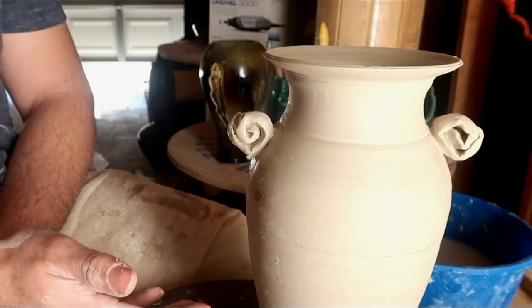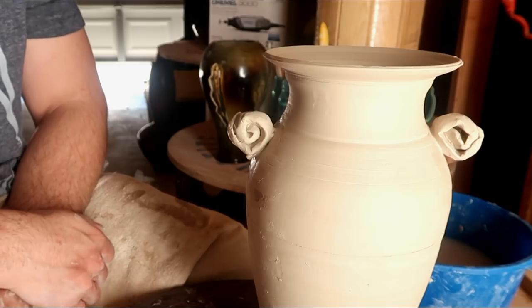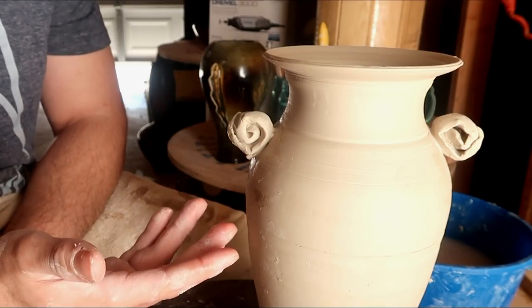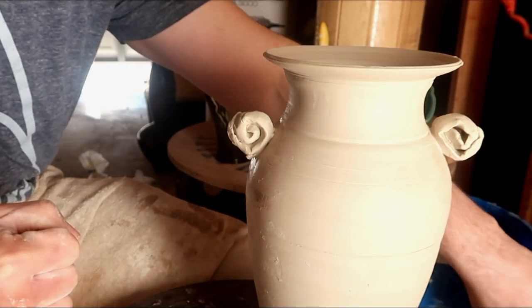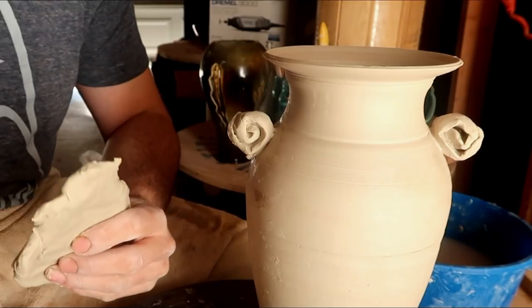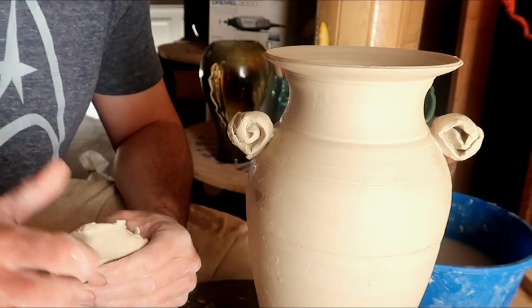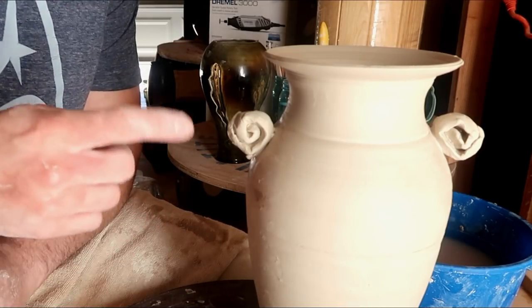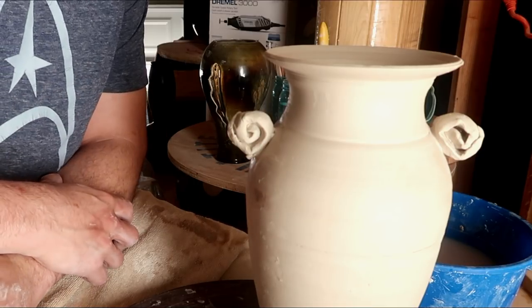Well, thank you Dirty Potters for joining me today. This one should be a fairly quick episode because all you really have to know how to do is to score and slip any shape onto the sides of a vase. If you're good at pulling handles, you can make proper handles. But if you're not, you can always roll out a nice little slab of clay and make any shape you want - as long as you score and slip properly to the sides of your vase, you should be good to go. If you'd like to see any of my artwork or join the Potter community on the Facebook page, the links are always down below. And I will see you Dirty Potters next week.